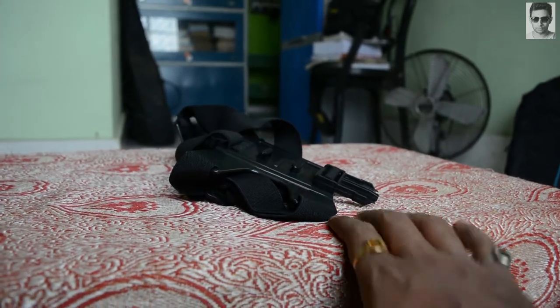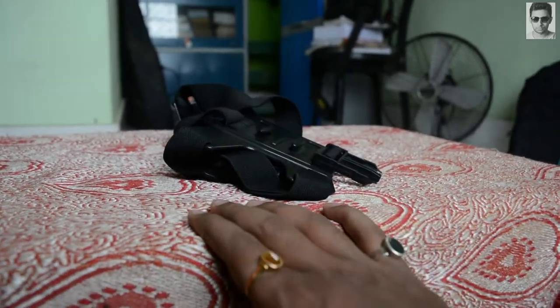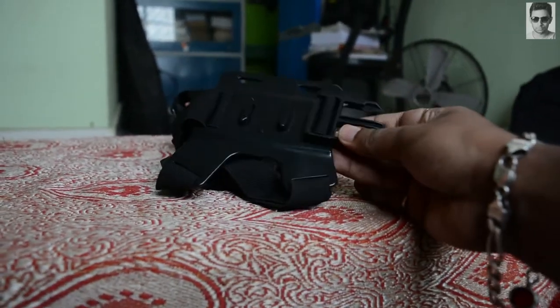Please comment down below which mount view you like the most — the side view, the chin mount view, or the chest mount view.